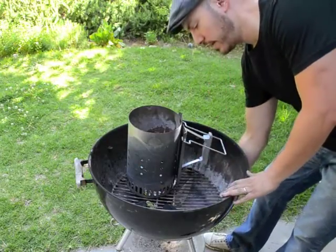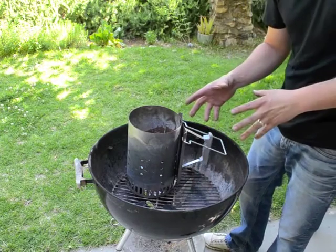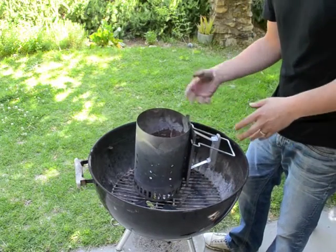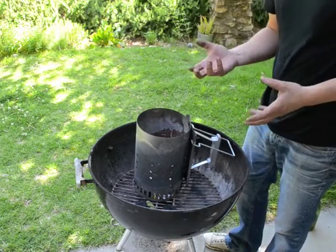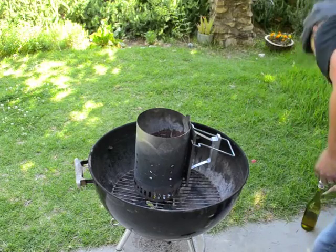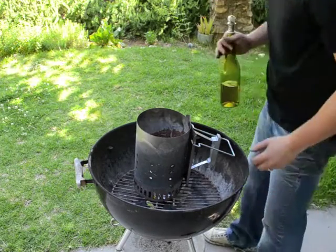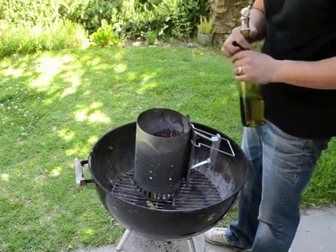Make sure that the vent on the bottom side of the grill is all the way open. You want airflow coming up through the chimney to help light your fire — without airflow you're going to have trouble getting the coals lit quickly. So make sure your vents are open; if you're having trouble getting your coals started, that may be the problem that people sometimes overlook.